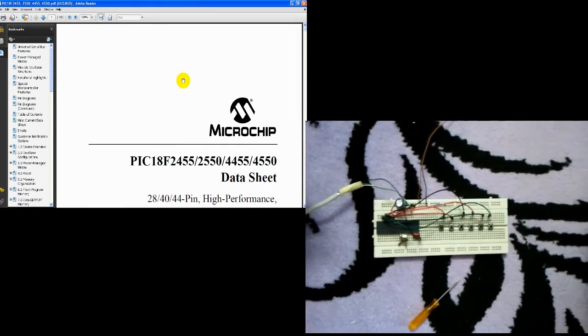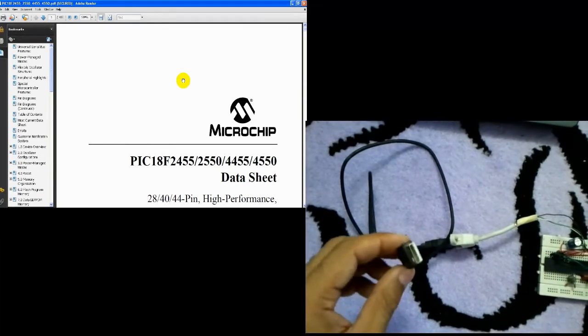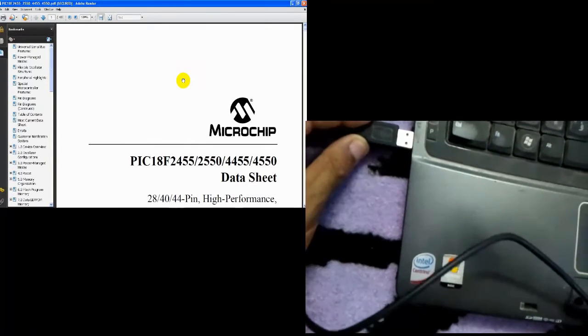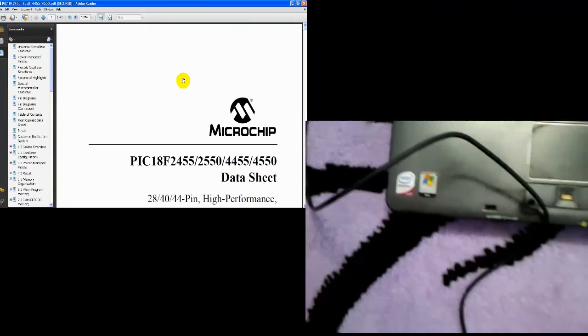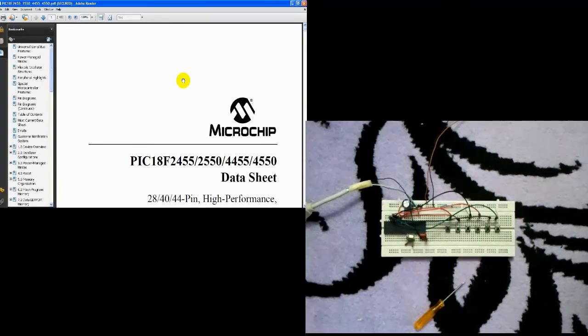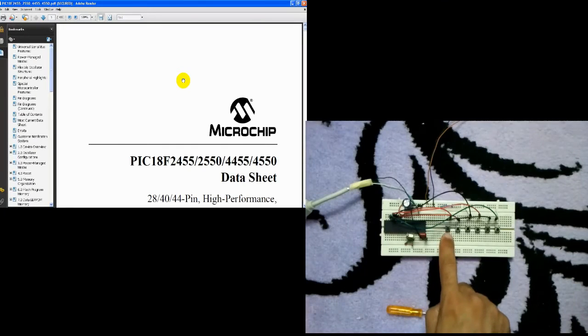This is the minus and this is the plus — it's a plus five volt power supply. This is our USB cable. Let's now connect our cable to the PC. The laptop detects our USB mouse.